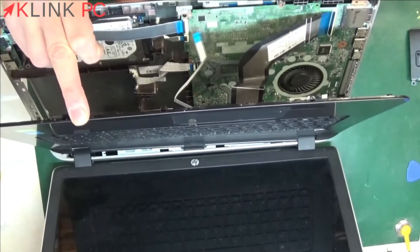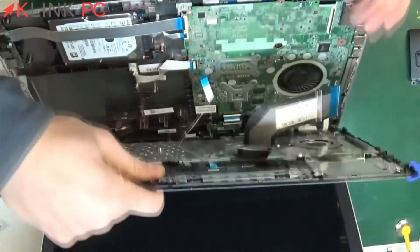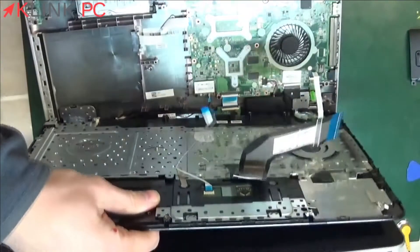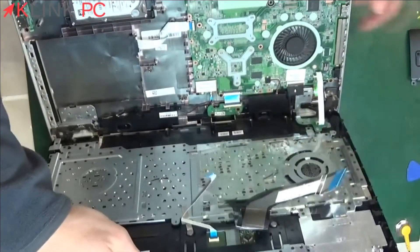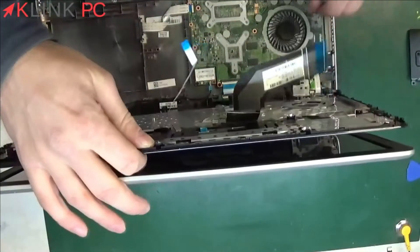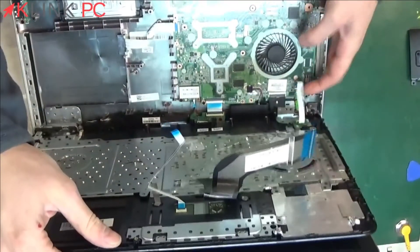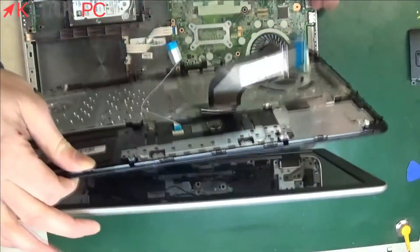You raise the black ribbon cable and clear the other ribbon cable. Once these two ribbon cables are removed, you raise slightly — there is a third ribbon cable for the start button. You have to raise it again, and like this you can pull out.